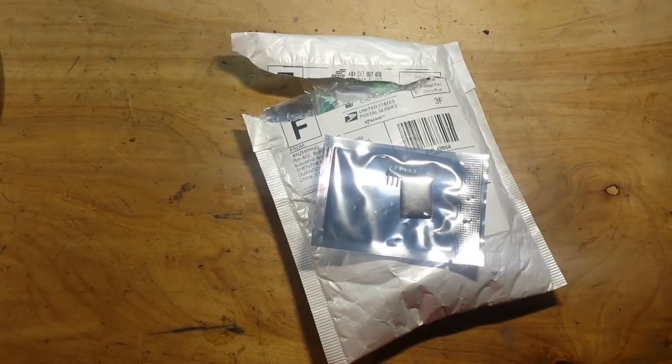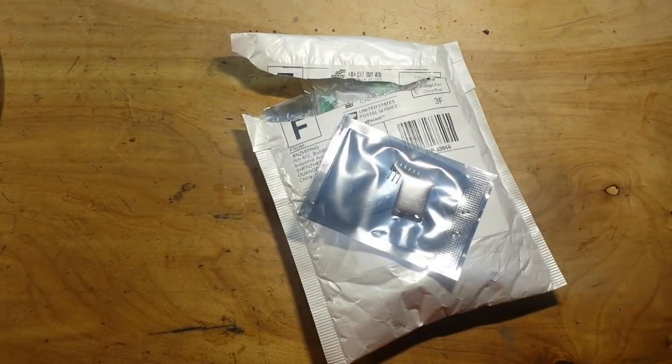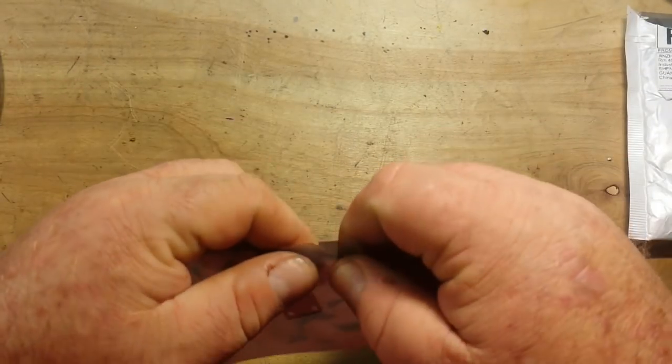Hey, what's happening guys. I thought it was time for another Slow Boat from China — this is Slow Boat from China number 14. All of this stuff, except for one item, is from AliExpress, store 1101983. I like to order from that store, which is actually the TX Hong Electronics store, because they ship super fast and I get stuff in like two weeks. So let's start with this neat little guy here.